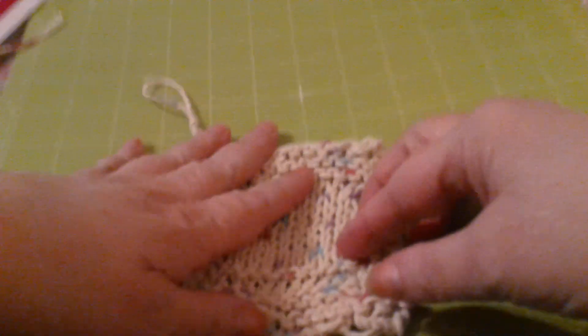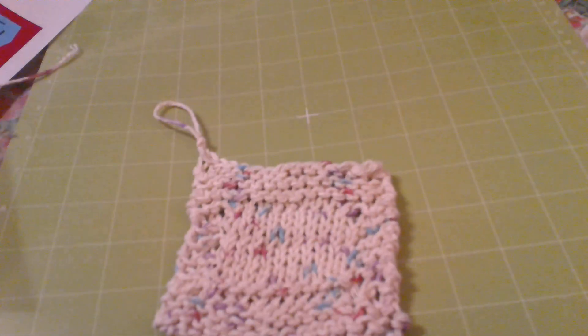Use cotton — you can throw it through your washing machine and you'll be able to bleach it. Okay guys, I will talk to you all later. Sorry this wound up in two parts. Bye-bye.